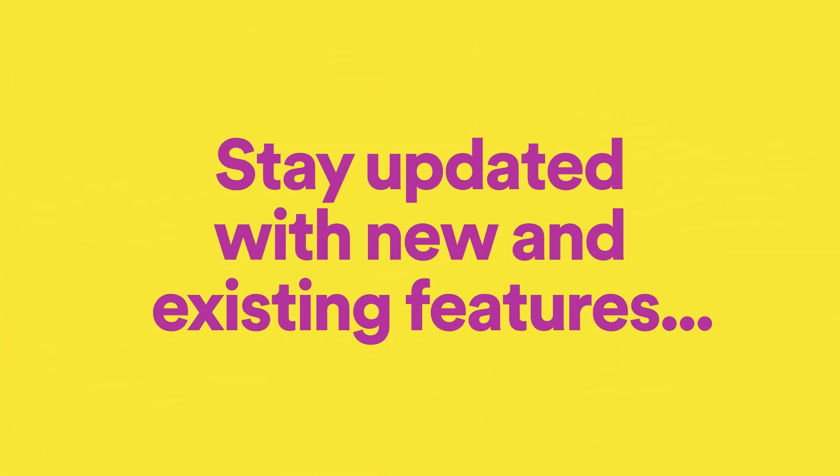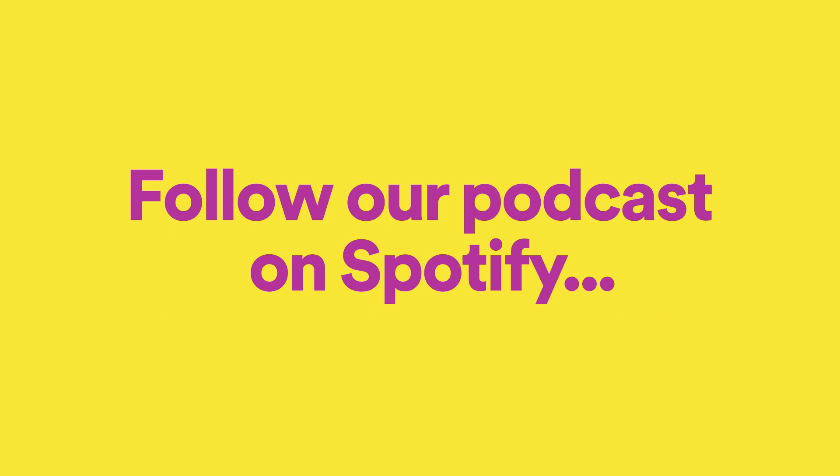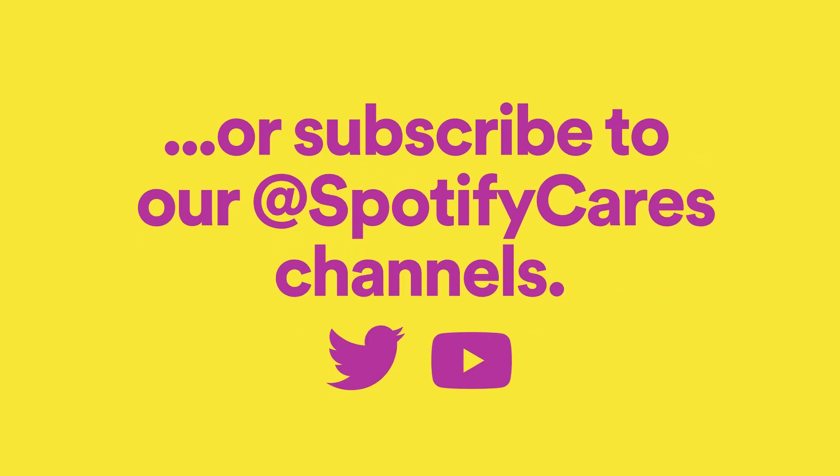To find out more about Smart Shuffle and stay updated with new and existing features, follow our new Tips and Tricks podcast on Spotify, or subscribe to our Spotify Cares channels.